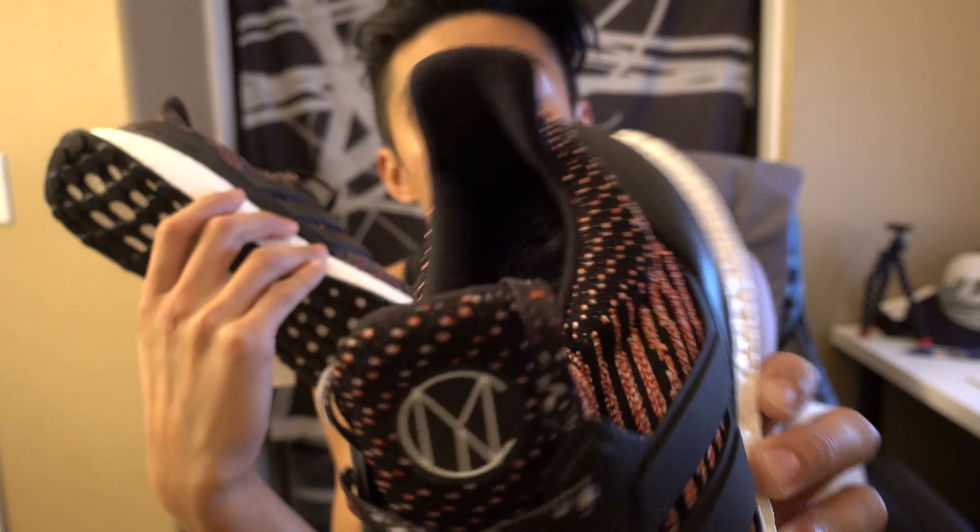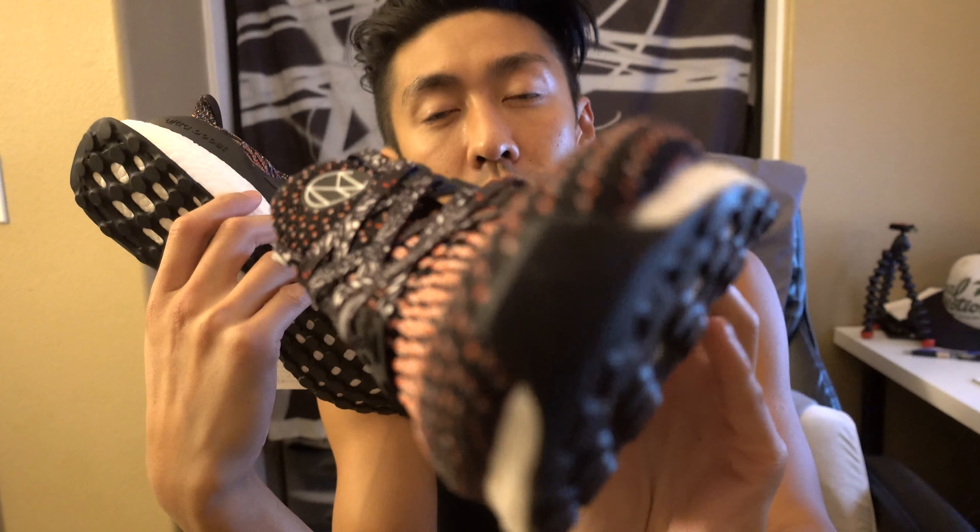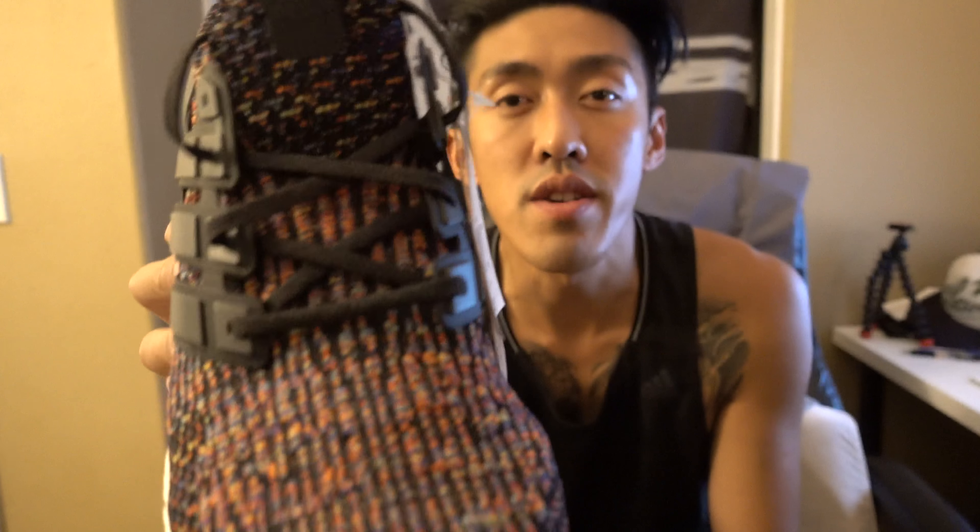This pair is from adidas.com when they released a couple months ago. This one is from Sneakers and Stuff — these released July 15th. I believe on adidas.com they released early overseas.